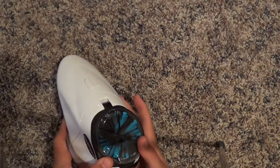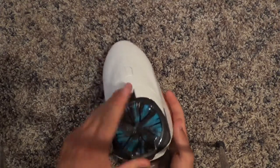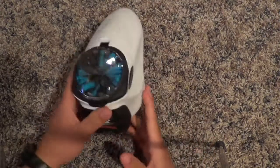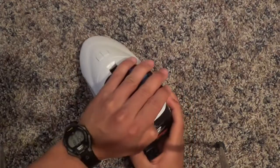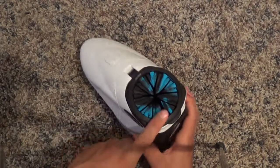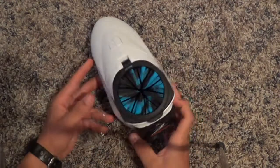It stays on pretty nice. It definitely doesn't seem like it's going to be an issue falling off, like with the Exalt speed feed — I know that's been a problem — or just the regular Empire speed feed.